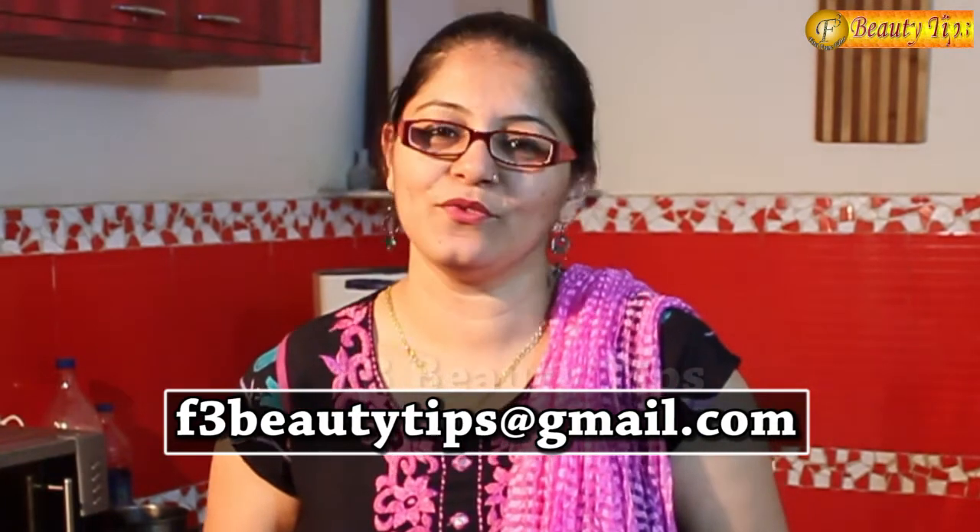So this was a very easy home remedy. Do try this at home, share with your friends, subscribe to our channel, and also send us your comments. Thank you so much for watching my video.